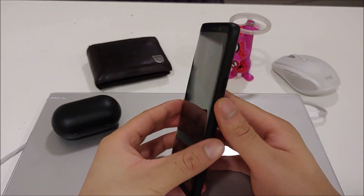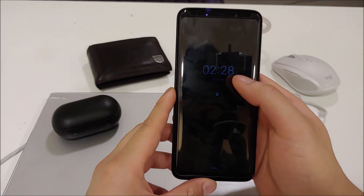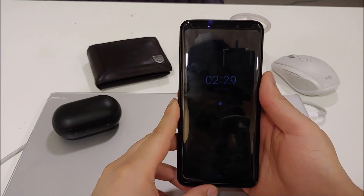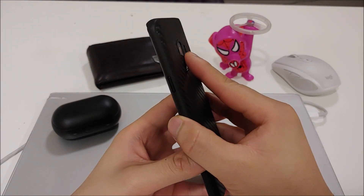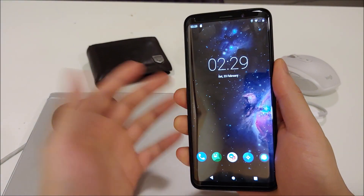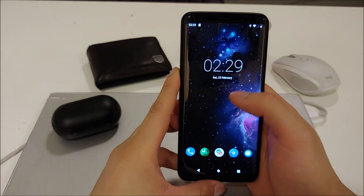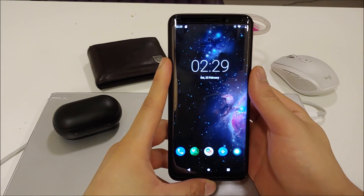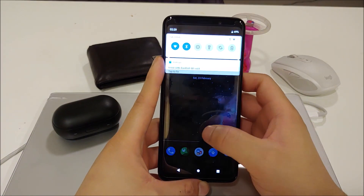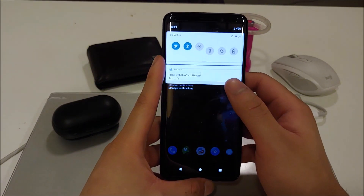LineageOS 16 is available for both the Samsung Galaxy S9 and S9 Plus — I have the S9 here. Let's do a quick overview: the ambient display shows your notifications and battery percentage. The fingerprint sensor works fine and is actually pretty fast — before you even turn the phone around it already reads it. I think they fixed it compared to LineageOS 15.1, where the fingerprint sensor felt slower than on stock or Resurrection Remix.